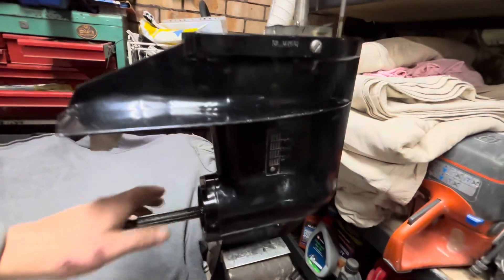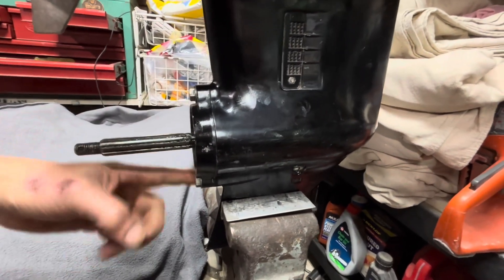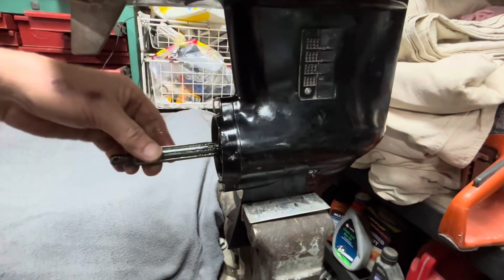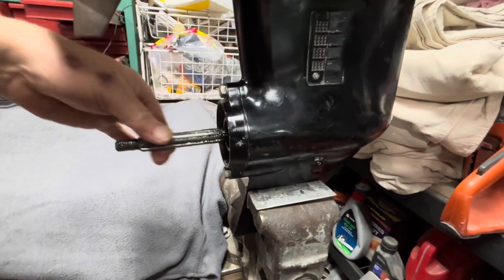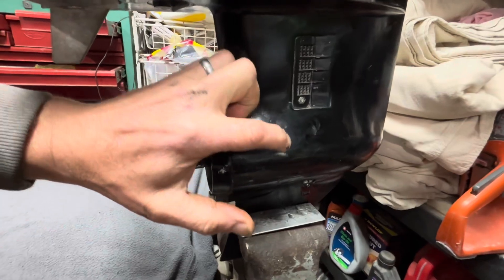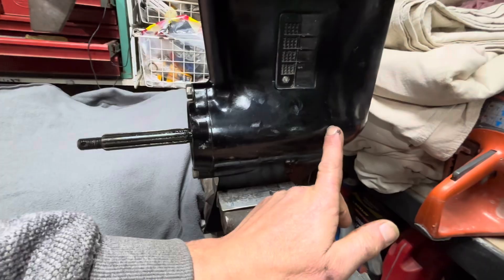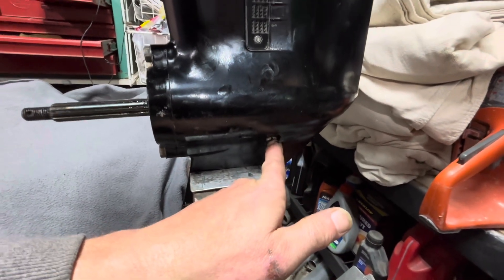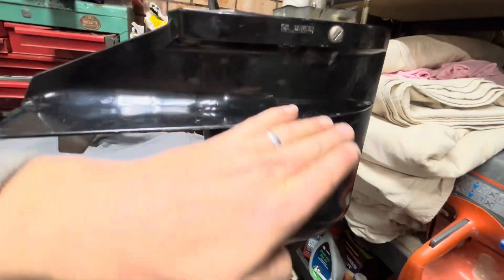To disassemble this gear case I need to remove the rear bearing carrier. There are two bolts here that hold the rear bearing carrier in, and the whole prop shaft and rear gear assembly is held in by those two bolts. I'll undo those two and pull the prop shaft — the prop shaft will come out along with the rear bearing carrier and the reverse gear. I've already drained the oil; I undid that plug and drained it out, and loosened off the oil fill to help it drain quickly.